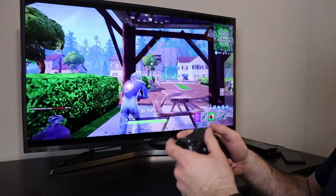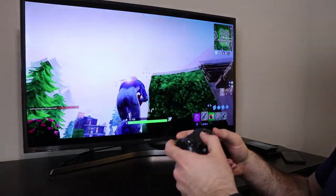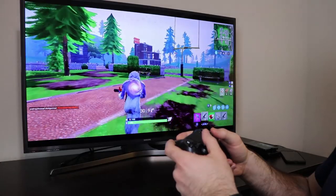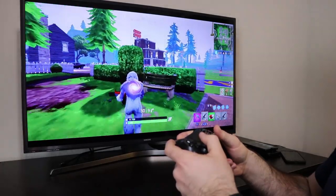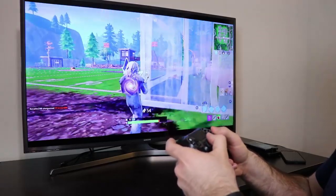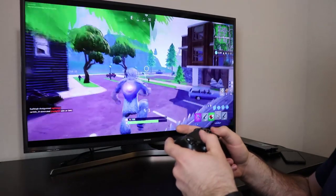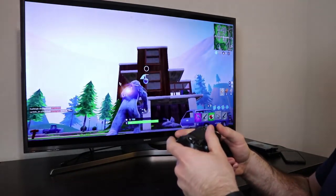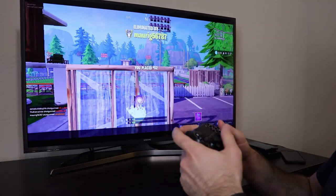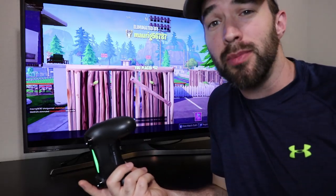Somebody over here, it sounds like. Yep, there they are. Let's see if I can get this guy. How about a grenade? Alright, well, somebody found me. But hey, it works, and it looks pretty decent in my opinion, guys.